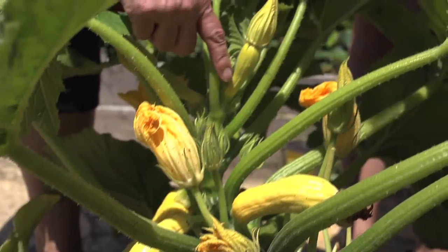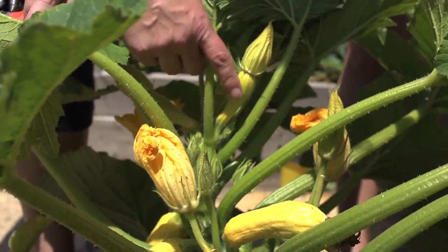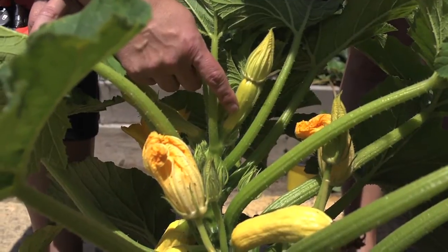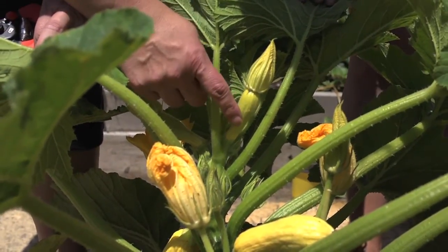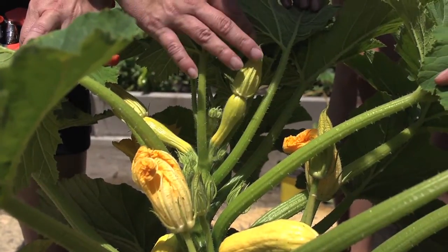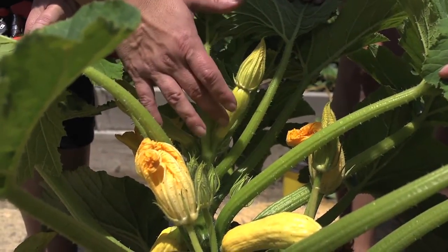This guy — actually this gal — you'll notice that there's a bump at the base of the flower. That means that it's a female. So that one is going to produce fruit, so you want to leave that. Even though this blossom may get big and beautiful, you want to leave it be so it'll help with fruit production.